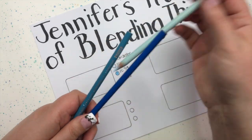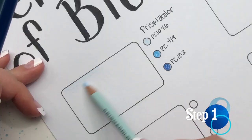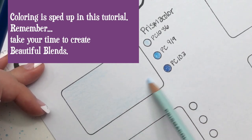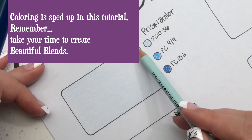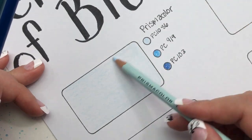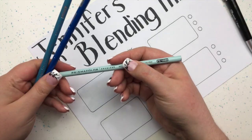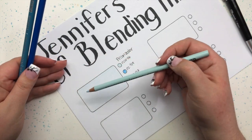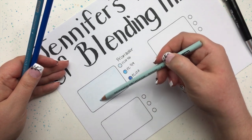Right now we're going to use our Prismacolor Premier pencils. The first step is to take your lightest tone and cover the entire area of the shape that you're coloring. You want to use light pressure. If you're heavy-handed with your color pencils, a great trick is to move your hand towards the back of the pencil — this will automatically help you to be lighter with your coloring.